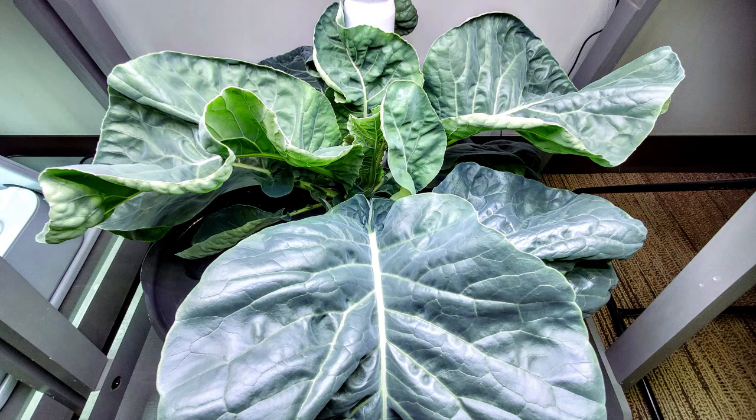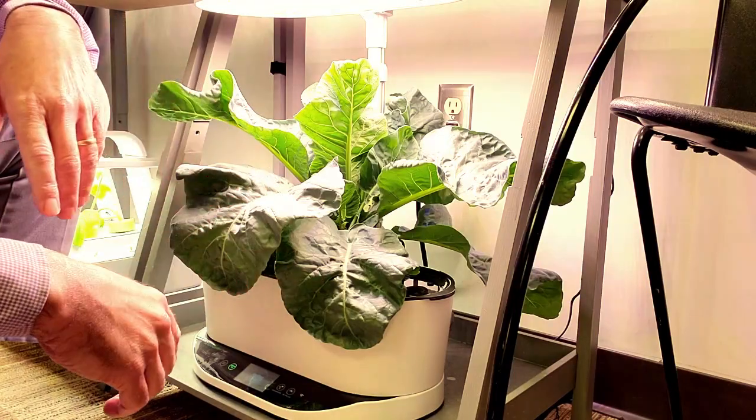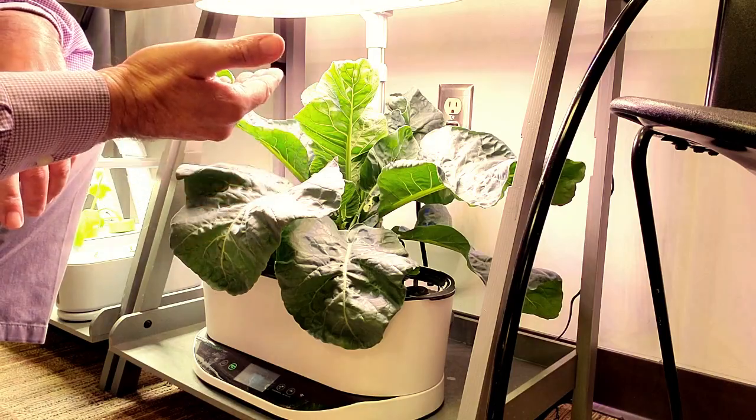I'm adding food about every 14 days and keeping the bowl filled up with water. I'll be happy to share the end results — this is just part one in a video series about growing cauliflower in AeroGardens.